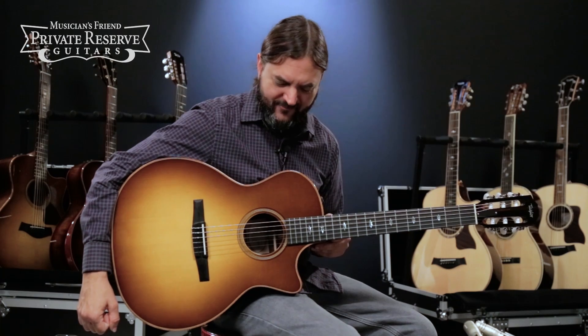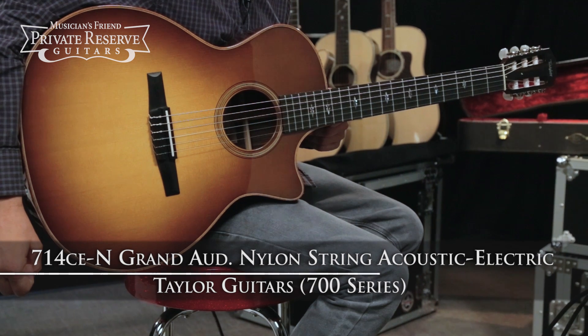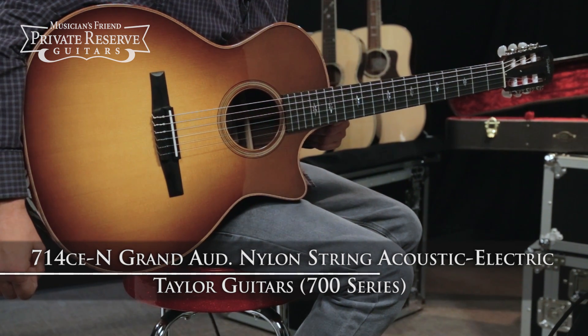Hey everybody, this is Brian at Musician's Friend Private Reserve, and I've got a beautiful Taylor Classical with me today. This is the Taylor 700 Series 714CEN Grand Auditorium Nylon String Acoustic Electric.